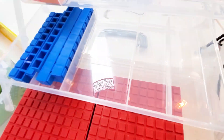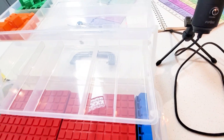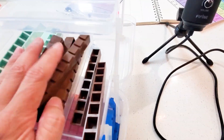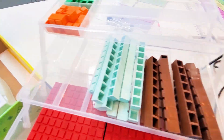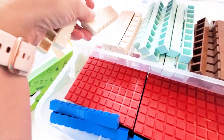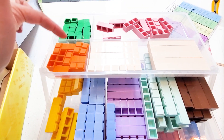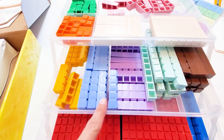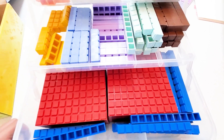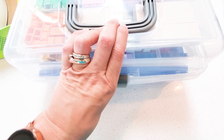I love that this comes with a tray and it's got the block shapes embossed in the bottom, so you know which ones go where — that is amazing. It has spots for ones, twos, threes, fours, fives, sixes, sevens, eights, nines, tens, and hundreds blocks. And it folds up and locks.